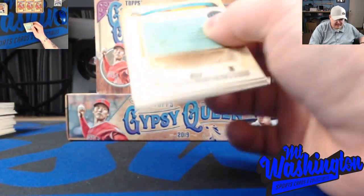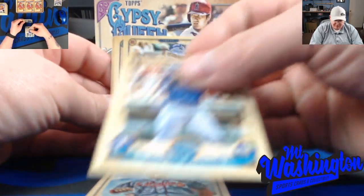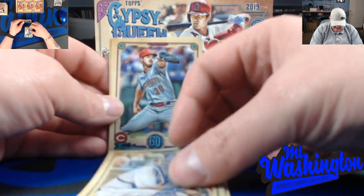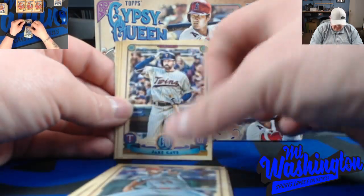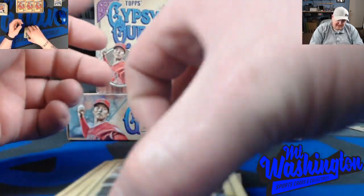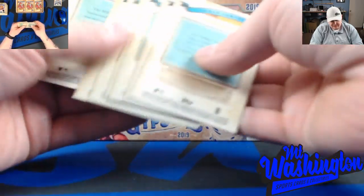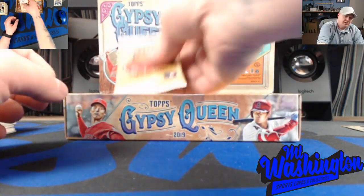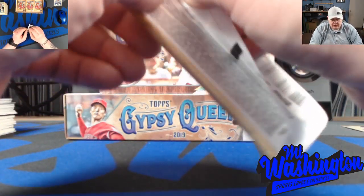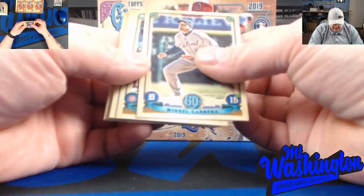We haven't hit any other variations for a few packs. Opening day tomorrow - pretty exciting. Looking forward to seeing how my Red Sox do this year. I saw on ESPN today they opened up with 7-to-1 odds to win the World Series this year. Yankees were 5-to-1, and the Astros were also 7-to-1. They're projecting us for the best record in the season - like 98 and 64 is what ESPN is projecting.